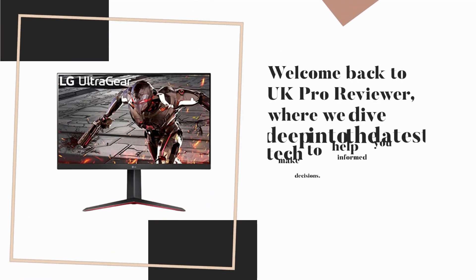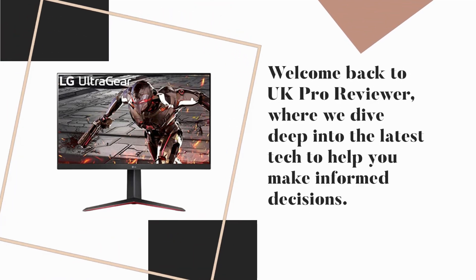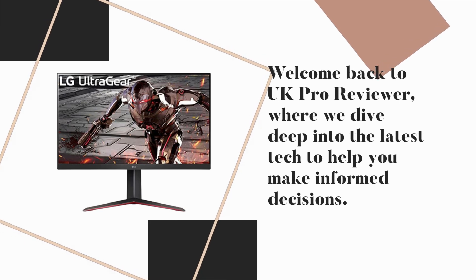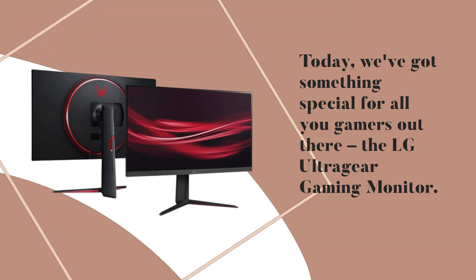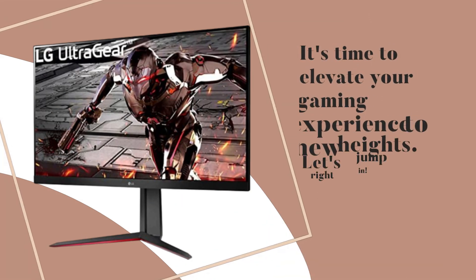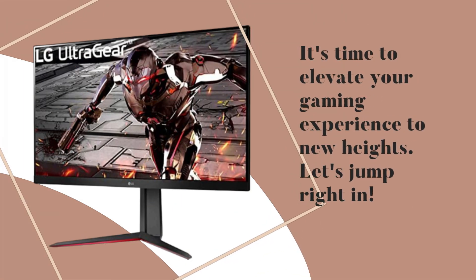Welcome back to UK Pro Reviewer, where we dive deep into the latest tech to help you make informed decisions. Today, we've got something special for all you gamers out there — the LG UltraGear Gaming Monitor. It's time to elevate your gaming experience to new heights. Let's jump right in.